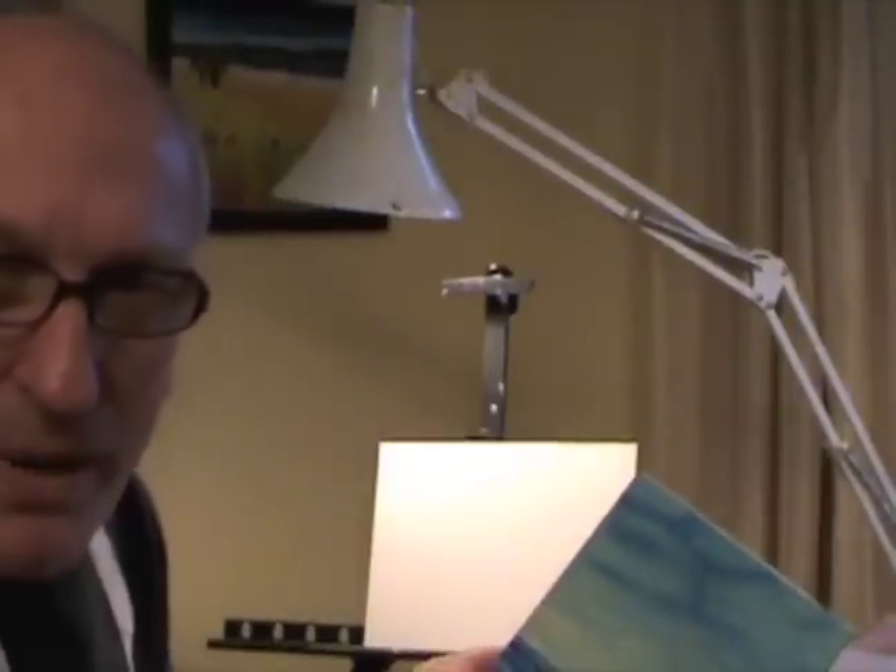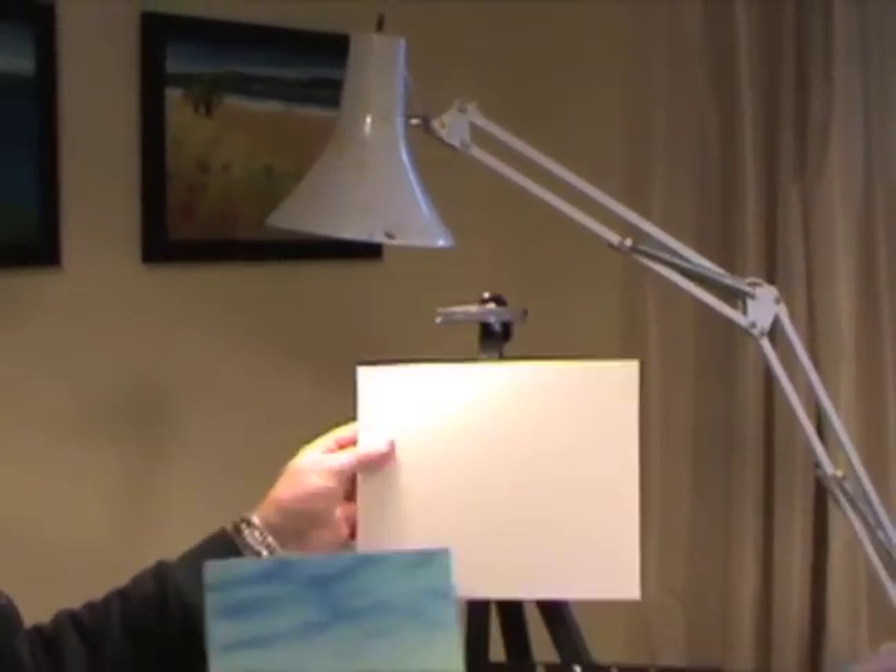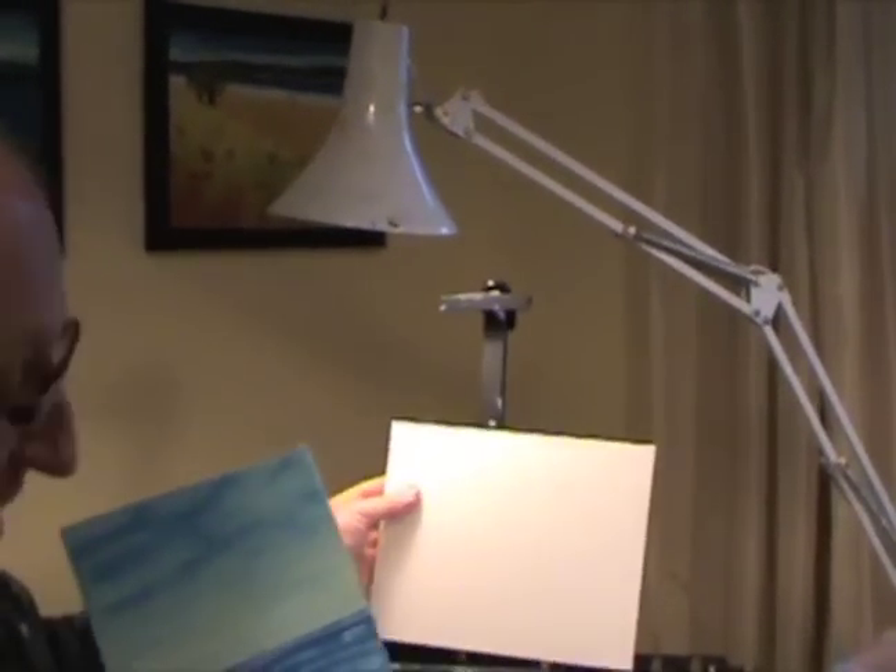Hi there. For all you oil painters that are just beginning, you want to do your first painting and start painting — we're going to do this, but we're going to do it lengthways. So we're going to do it this way, lengthways on the 8x10.